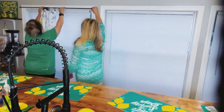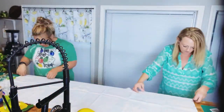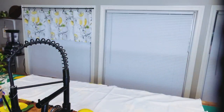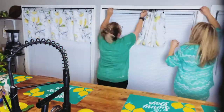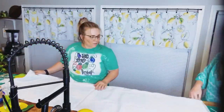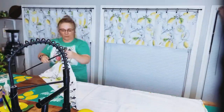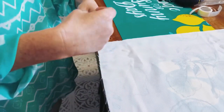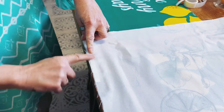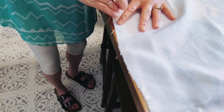Mind you, neither one of us are seamstresses — we do not sew at all. I could change out a toilet and do the plumbing, but I do not know how to use a sewing machine. Even though this footage is sped up, we worked on this for about four hours. We stopped a lot and had to take breaks because our knees hurt. The curtain rods are just pressure rods from the dollar store — really thin — because I love the frames of these windows and didn't want to cover them up.